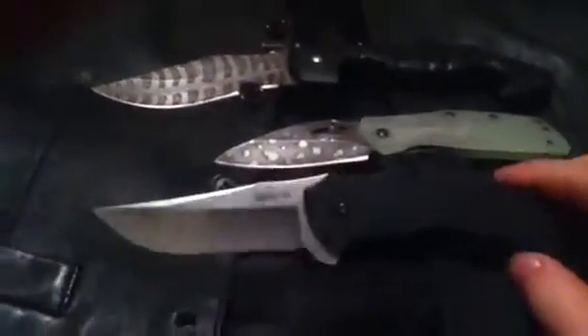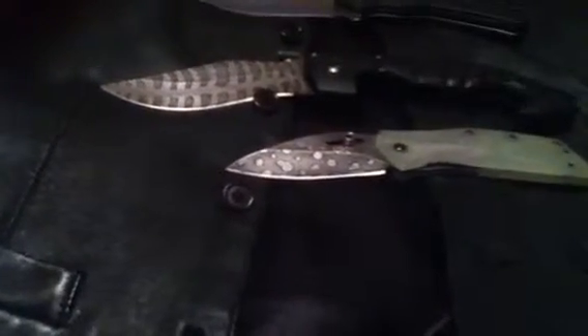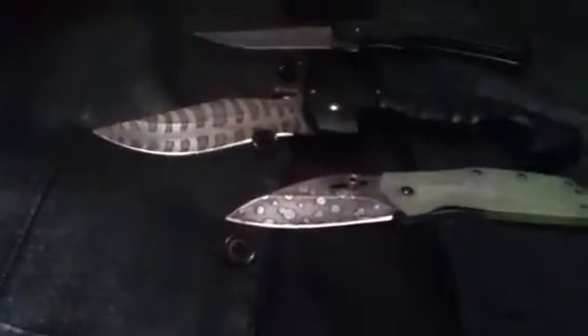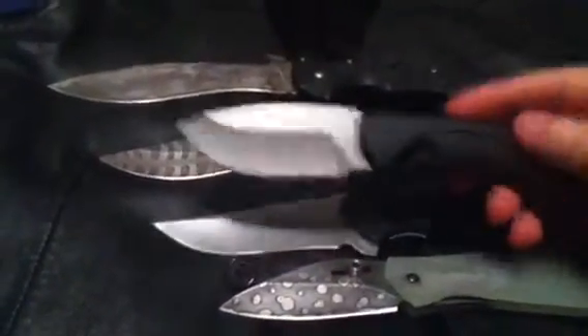I'll do a review on that later. Here are the four knives that I carry more regularly than the others — there's the Raja 2. Obviously two being the larger ones. No matter what I carry, whether it's the Echelon or the Raja 2... this is my boot knife.